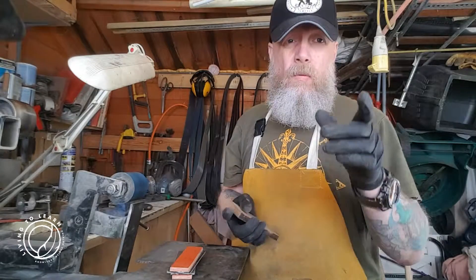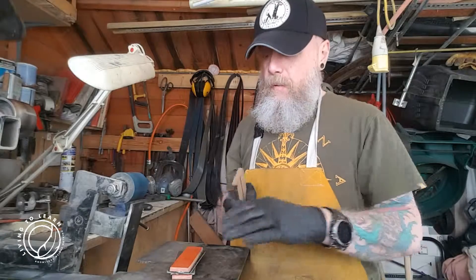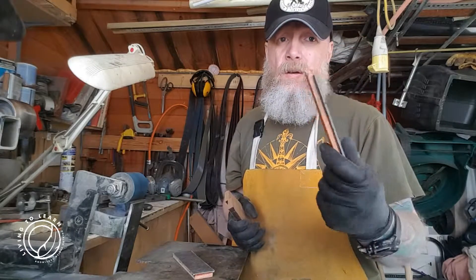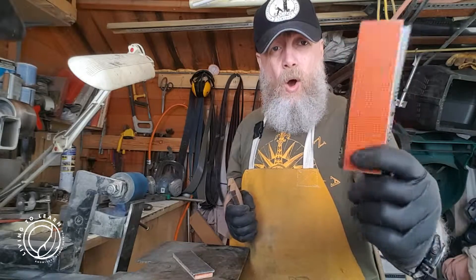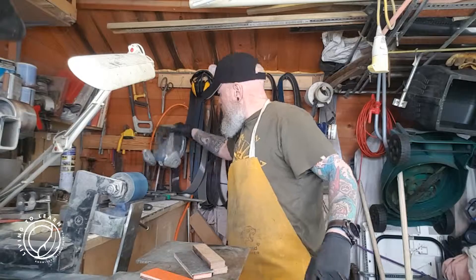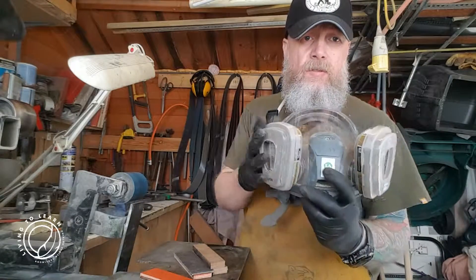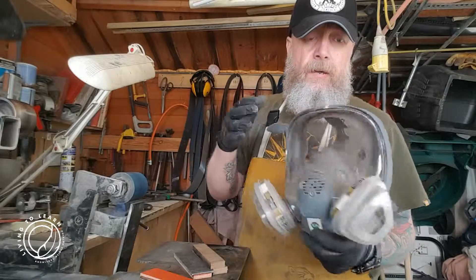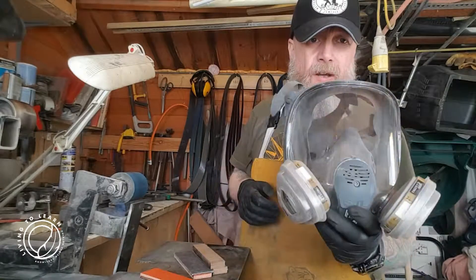It's not toxic, although always wear a mask when you're sanding — especially with this stuff. Get your extraction system set up and always wear a good mask. That's my grinding mask. Change your filters regularly. There's good protection there, but get yourself a good mask.